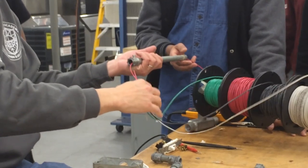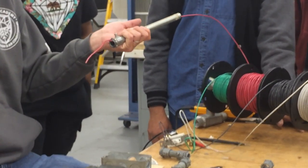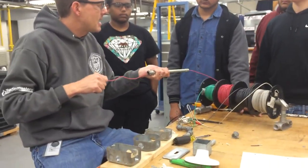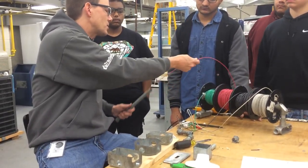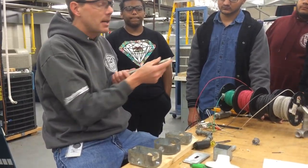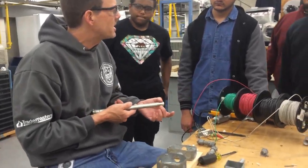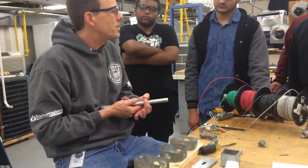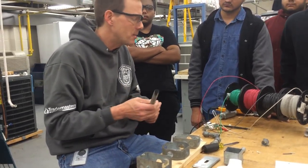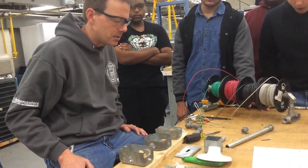Especially if it's stranded wire, you can't really push it through — after about two or three feet it starts to bind. If you've got more than one conductor going through, which usually you do, code also dictates how many wires you can run through half-inch conduit. If you've got more than six or seven wires and it starts to get tight, you've got to step up to three-quarter inch or one-inch conduit.